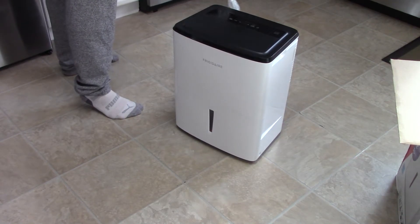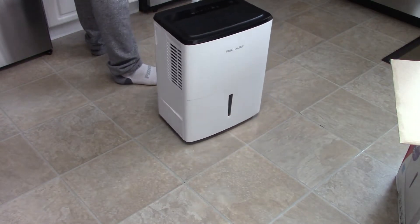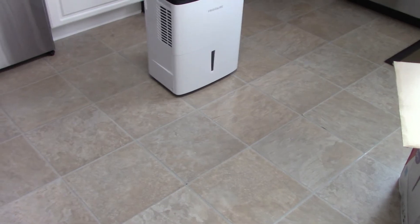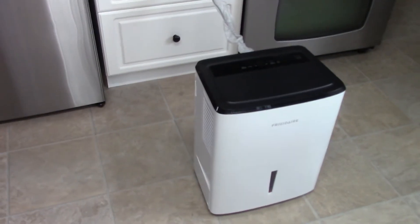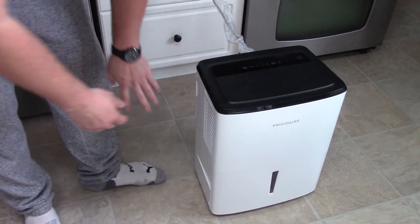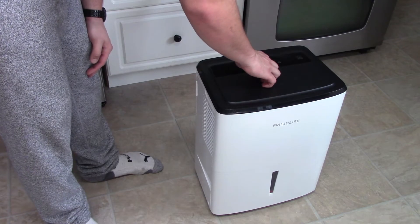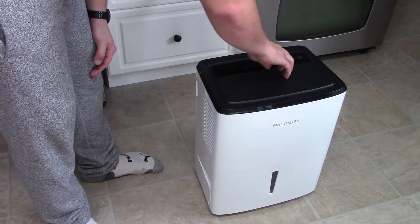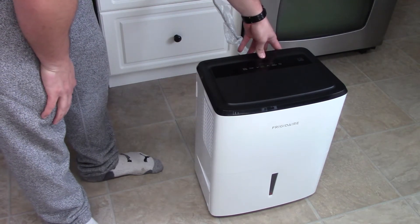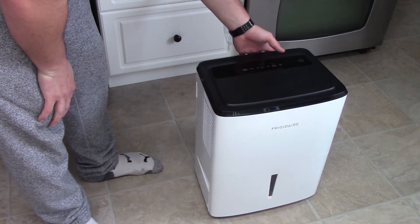Let's hear what this sounds like. Alright, the unit is now plugged in. That's low — that's pretty quiet. High, medium.